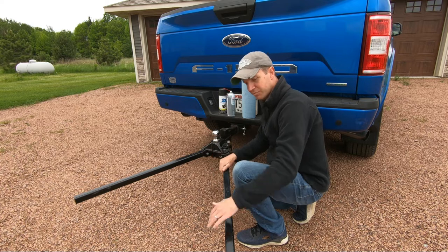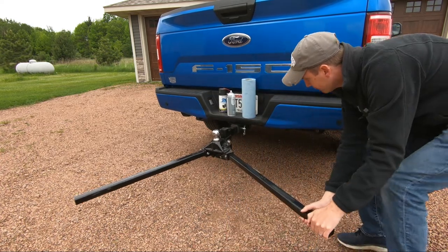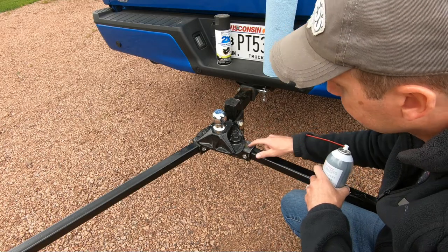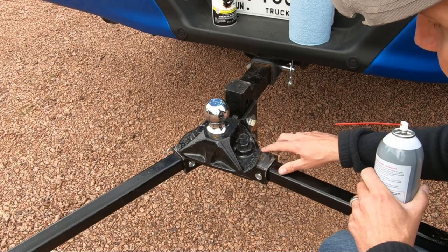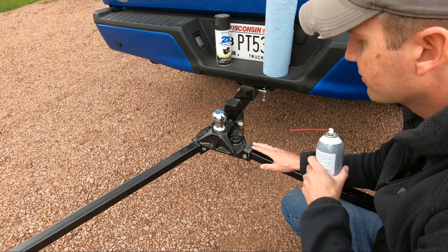You're going to want to spread your arms as far out as they go. Apply a liberal amount of grease on the tops and bottoms of this area here. You can see there's a slight wear going on here — this is where most of your noise is coming from when making your corners.